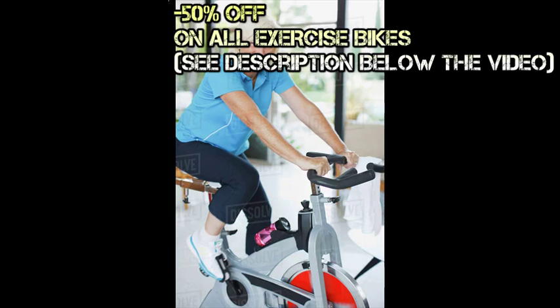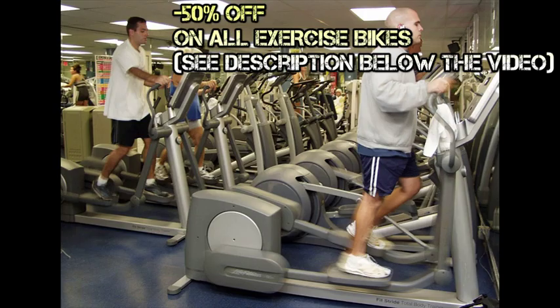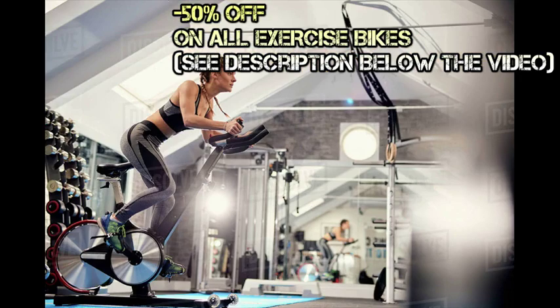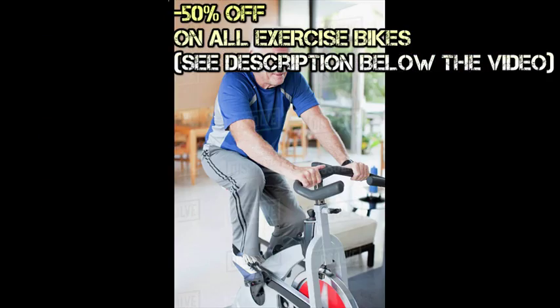The exercise bike, also known as the stationary bike, is exercise equipment that is suitable for anyone looking to get fit. It is commonly seen in gyms, where it is sometimes featured as a special exercise class known as spinning. It is also perfect for home use because it doesn't take up too much room space.